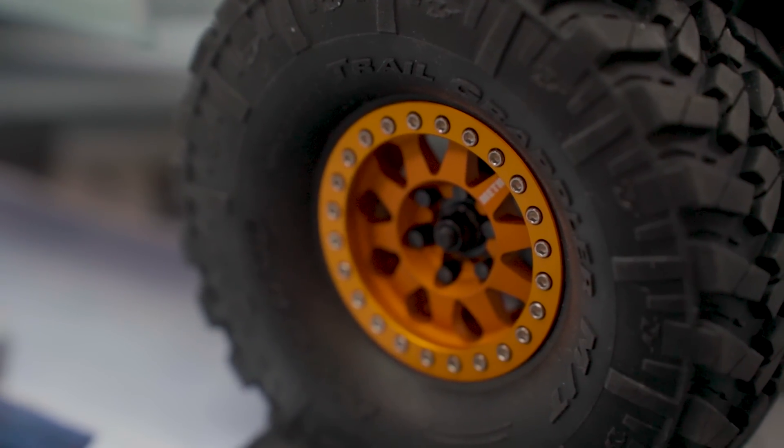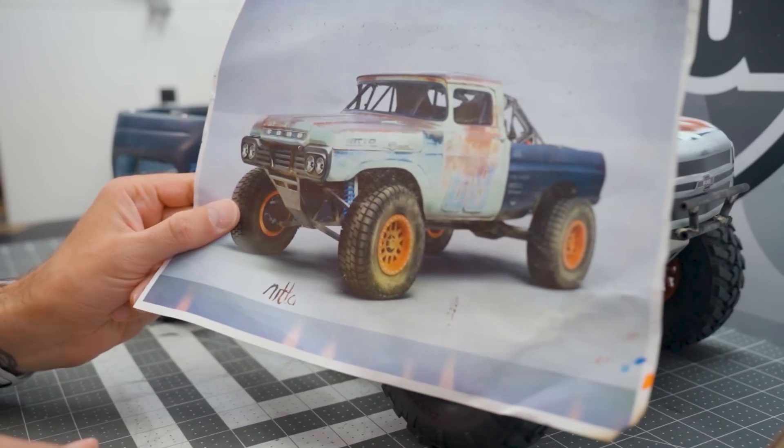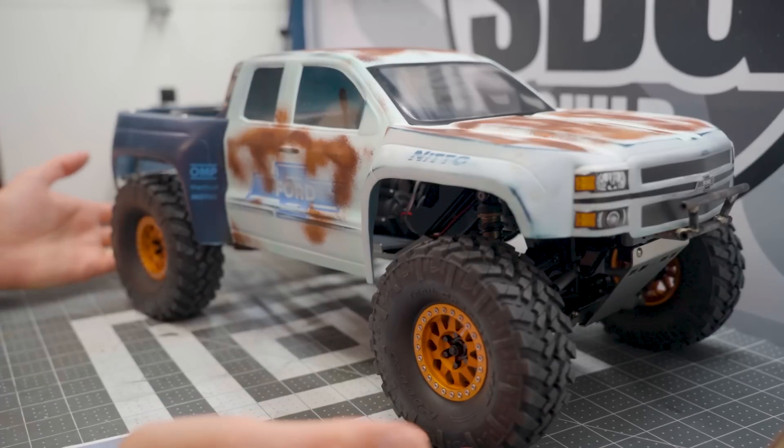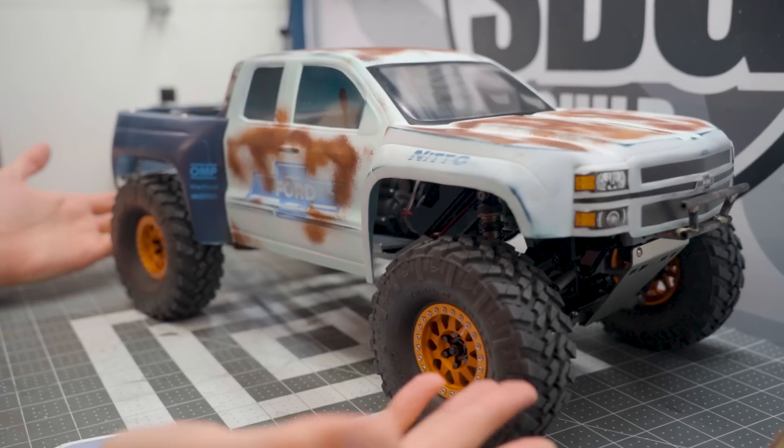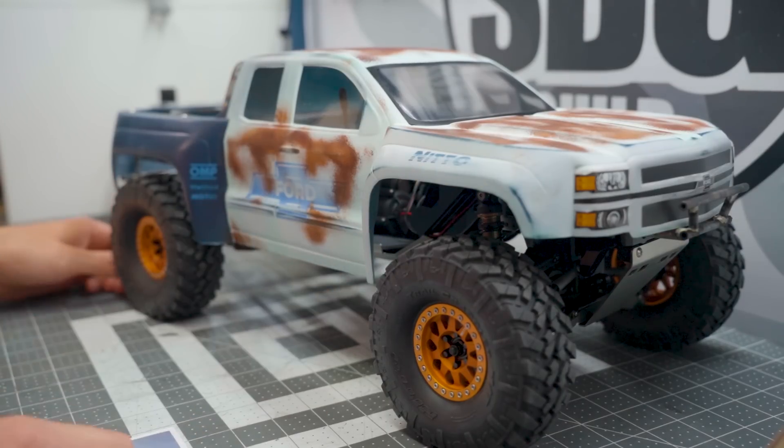Vanquish Methods — these are the 101s in orange, to match my reference photo. Which I think actually looks pretty spot on. I'll be sure to put links down below to all of the things I've used here, so if you are interested in building your own pre-runner, by all means jump on board. These are the Nitto Grapplers from Axial — another perfect match. And because it's got a Nitto sponsorship on it, it should have Nitto tires.